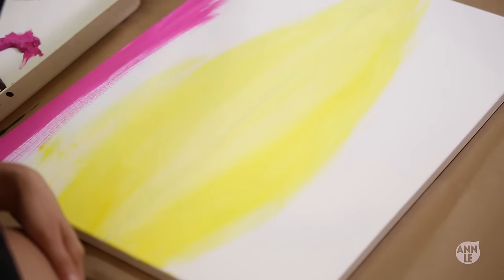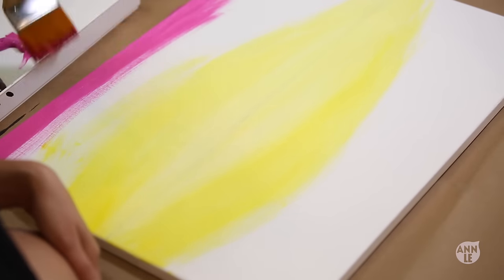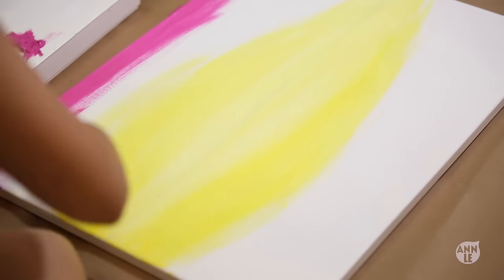While my yellow paint is still wet, I'm going to quickly apply the vibrant pink paint so that way I can blend the two colors together.